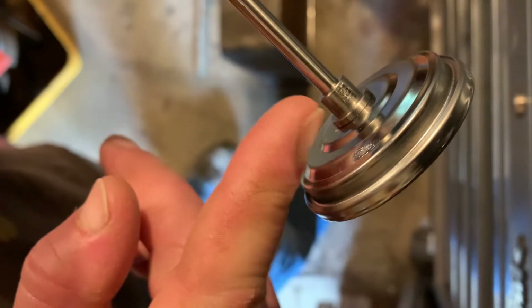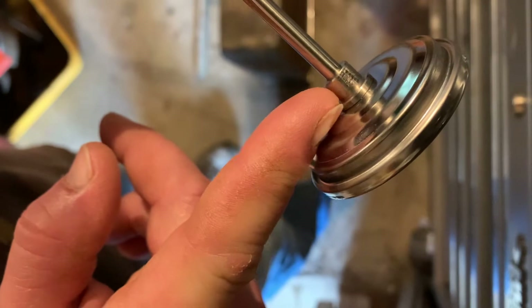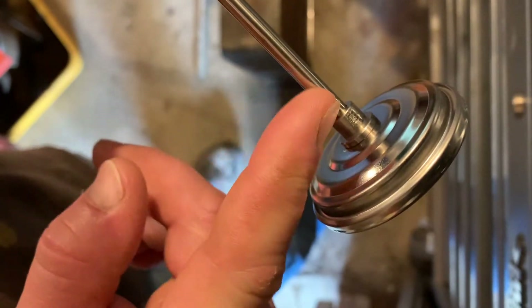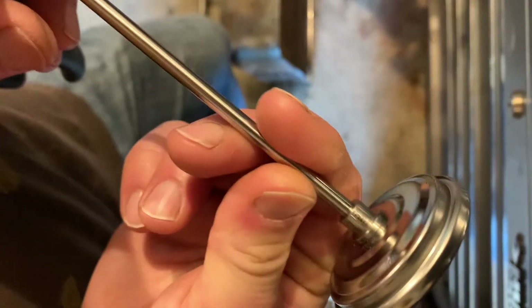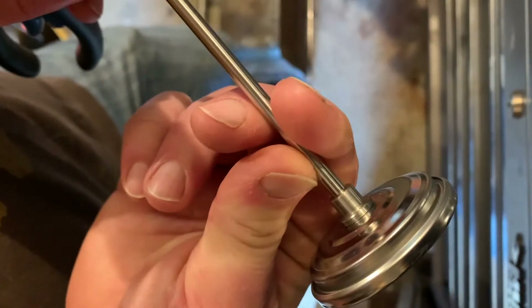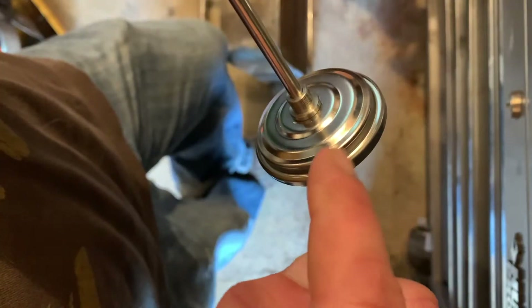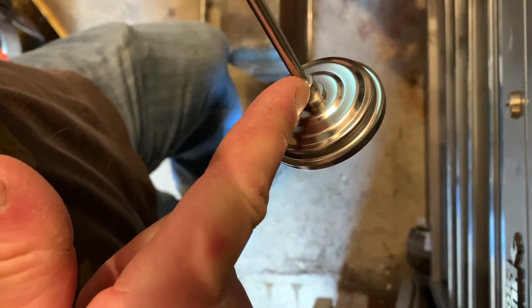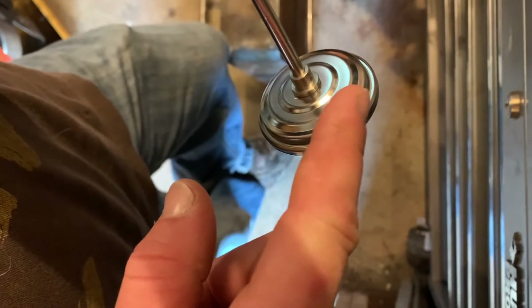On some cheaper ones they may not have much of a bushing here, maybe just a little disc, and it'll make it a little bit more difficult. You can try clamping the main rod of the thermometer — I would be careful with that just because you could crimp it — but a bushing like this is quite strong. So what we need to do is take the numbers and the needle, which is referenced off the rod and the bushing, and adjust them.